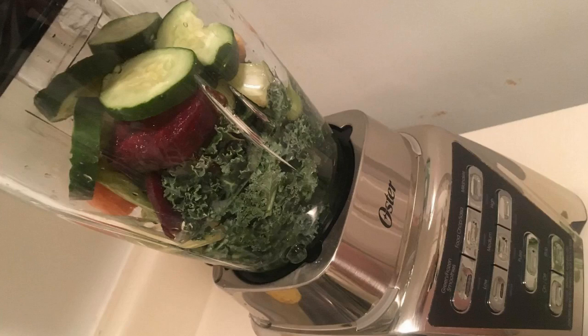Hey guys, how's it going? Today I just want to do a quick review for you on the Oster Pro 1200 3-in-1 Blender. I should mention before we get started that I actually found a pretty good deal on this blender, and I'll throw a link in the description below for you guys so you can check that deal out.